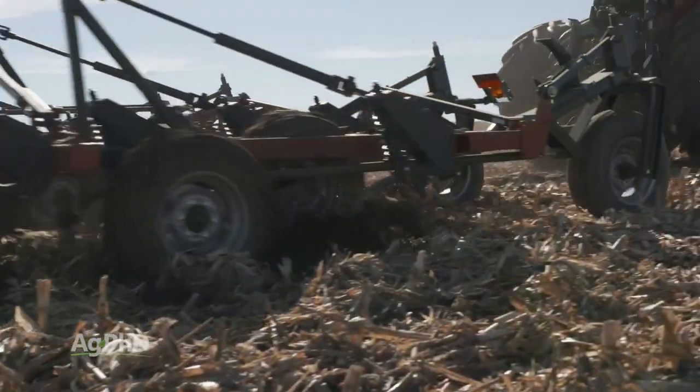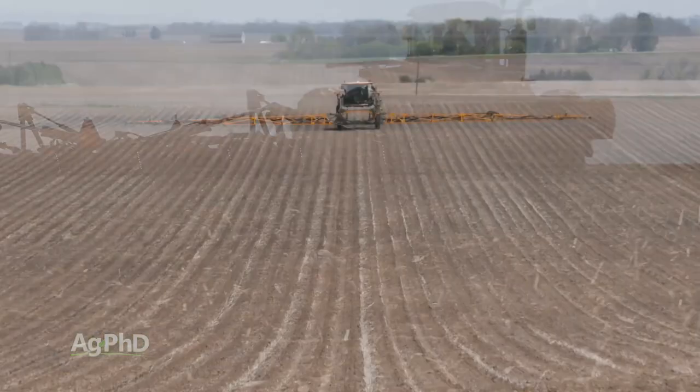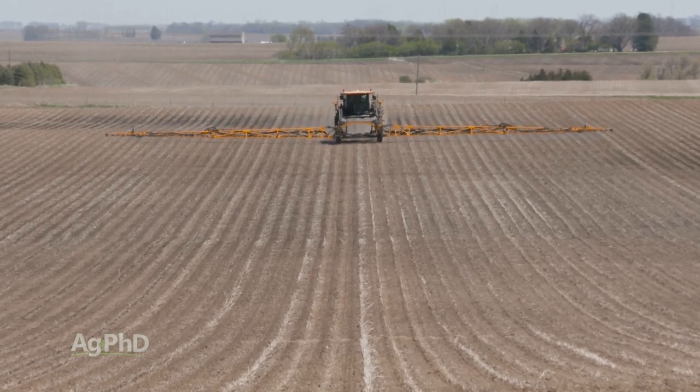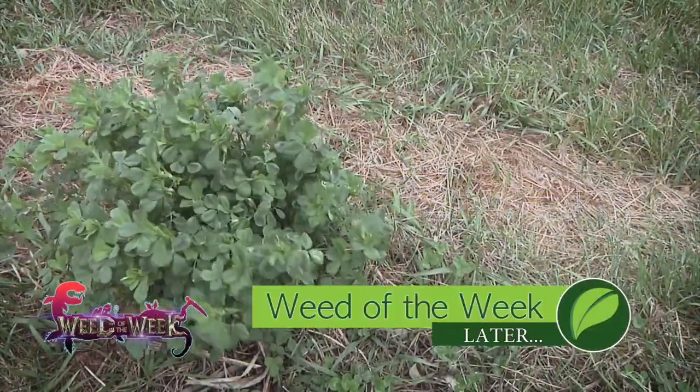This is what we would call a cultural practice — we're not actually spraying the bugs or diseases, we're simply changing how we farm so insects and diseases hopefully go away. In order to do this, a farmer can use tillage or herbicides. Whatever the farmer decides, the point is to make sure all green growth is eliminated for a while — that's called eliminating the green bridge. One of the things the farmer may be trying to get out of his field is our Weed of the Week, coming up later in the show.